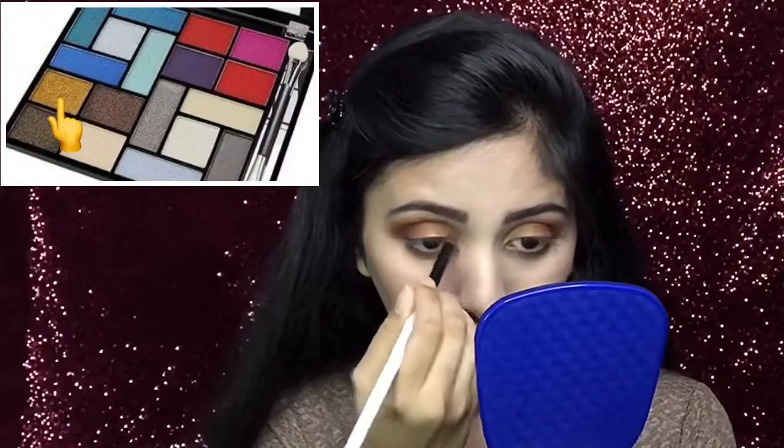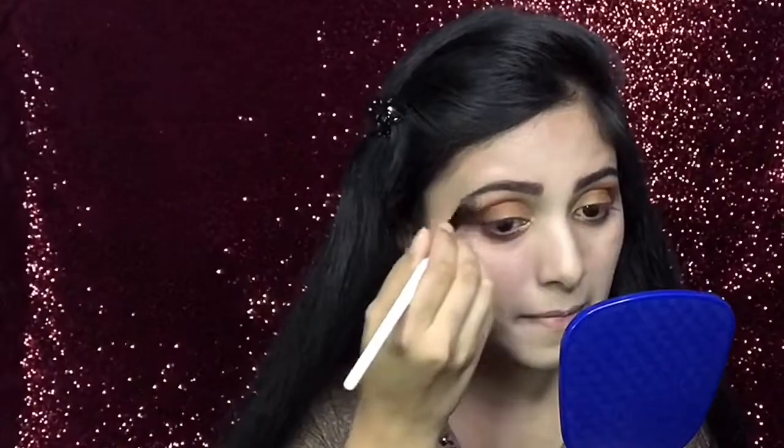Next, to highlight my inner corner, I will use this sharp brush and apply this golden shade. I will also apply this golden shade to the middle of my lower eyebrow area.